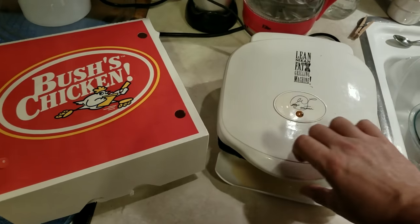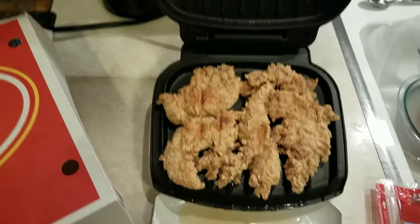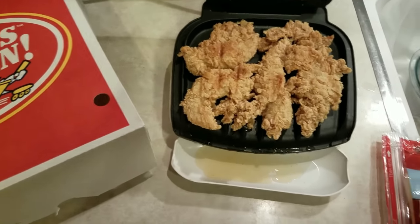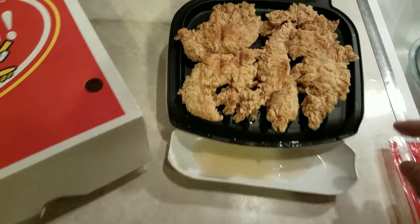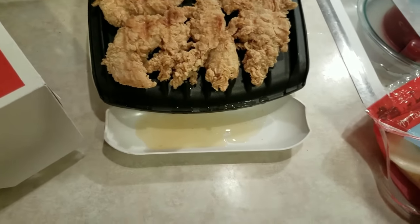I left it in there 10 minutes, it's a little bit brown, but I didn't properly let the thing heat up again right before I put anything on there. So you can see that it turned it a little bit more of a brown, which that's the way I like it.